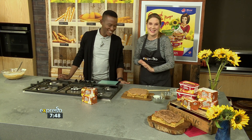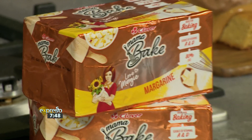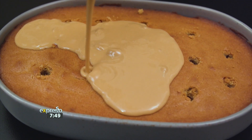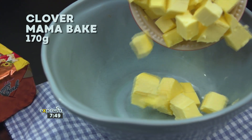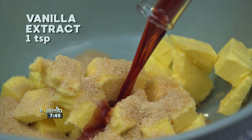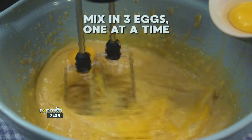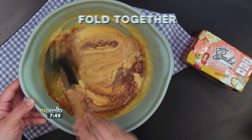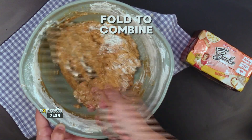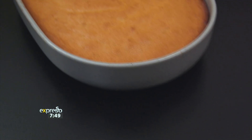SMS Clover to 33728 and take a quick look at how we made this Clover coffee poke cake for Dad. Treat Dad to a decadent Clover coffee poke cake this Father's Day — easy to make and even easier to eat. This cake is sure to hit the spot. Add 170 grams of Clover Mama Bake to a large mixing bowl. Add 170 grams of brown sugar. Add a teaspoon of vanilla extract. Then using a hand mixer beat until light and fluffy. While whisking, add three eggs one at a time. Pour in 15 mils of good quality espresso using a spatula to fold it all together. Sift in 170 grams of self-raising flour and fold to combine. Scrape the batter into a greased baking dish and bake at 180 degrees Celsius for about 25 to 30 minutes.